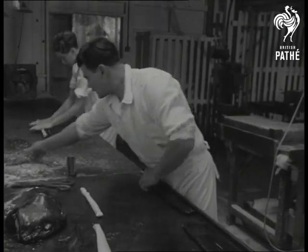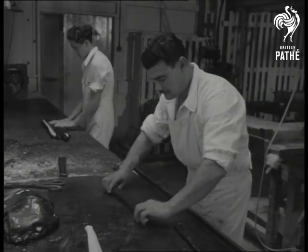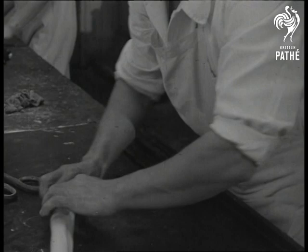And here's the lettering department. Thin strips of red and white sweet stuff are cut to length and fitted together one by one so that the visible ends form the outline of a letter. Each letter is built up in this way.